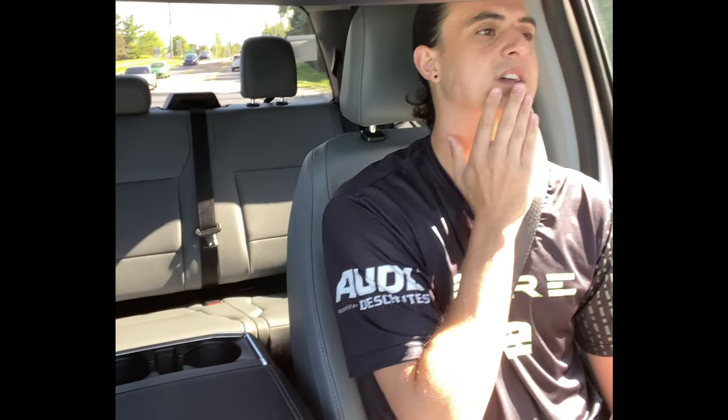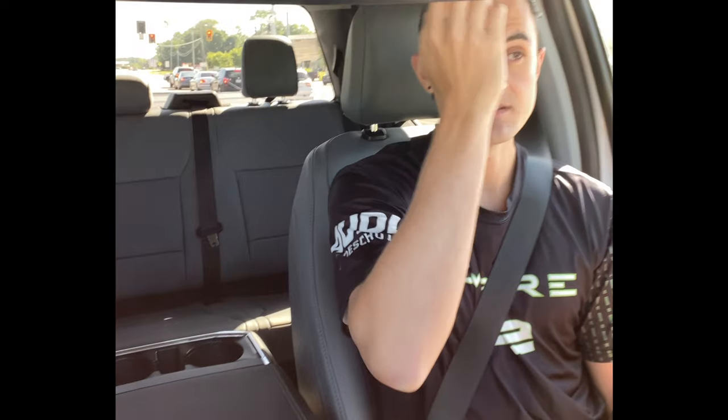2.5 miles per kilowatt hour is pretty good compared to some tests I've seen online of people who've already taken delivery of their Lightnings. One-pedal drive is pretty aggressive — if you already have an electric vehicle and you're used to it, it's probably a no-brainer, but as someone who's not used to it... a year ago we were watching the announcement when they announced this truck, and it's just so cool to be sitting in one now. It's real.